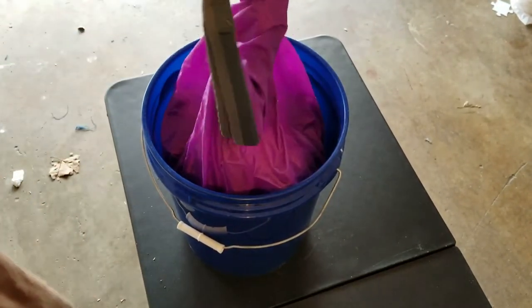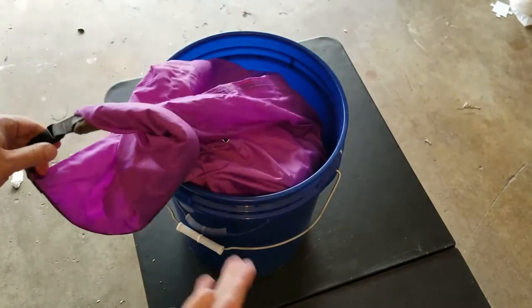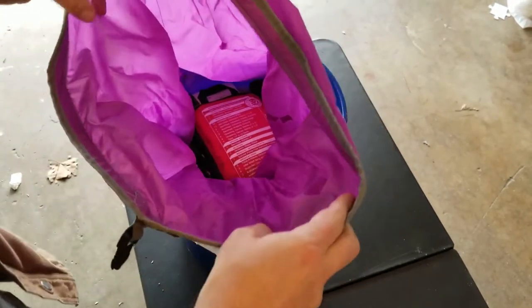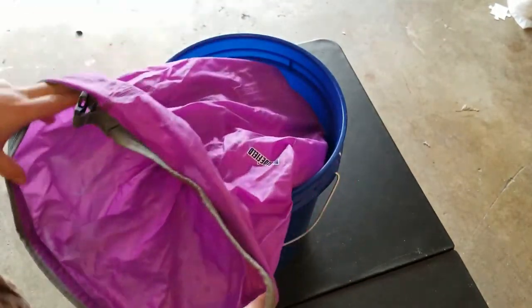Inside the bucket I have a dry bag, so even though the bucket is supposed to be waterproof, it definitely helps to have redundancy there.